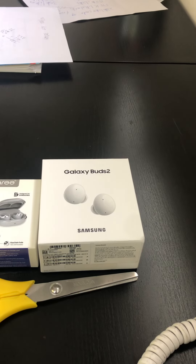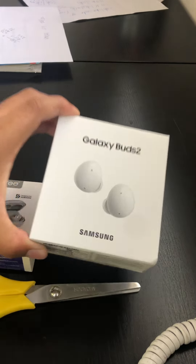Hi guys, welcome to my YouTube video. Today we'll be unboxing the Samsung Galaxy Buds 2 earbuds. As previously I unboxed a Galaxy phone, and now we're unboxing Galaxy earbuds.